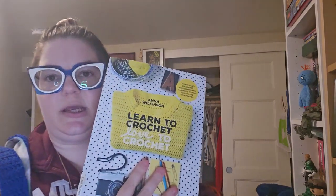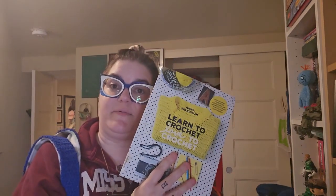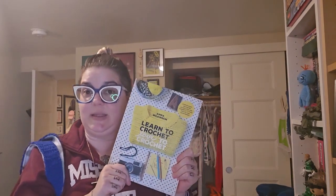This great tote bag comes from this book here — Learn to Crochet, Love to Crochet by Anna Wilkinson. Unfortunately this book is out of print, although it was only put out in like 2015, but it is available at libraries. You can find it secondhand very easily. I got mine off ThriftBooks, and it is just a bunch of patterns that I think are really cool. I'm slowly making everything in this book.